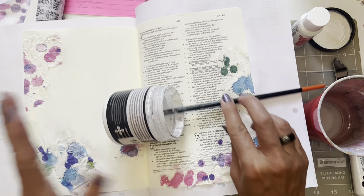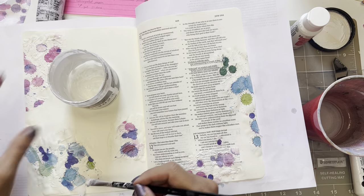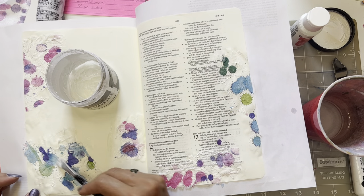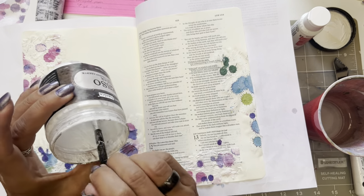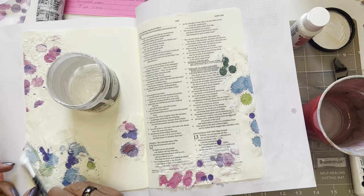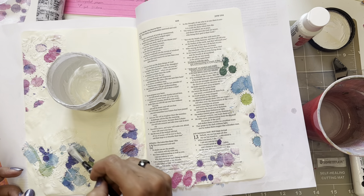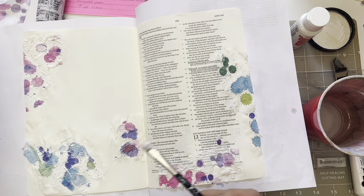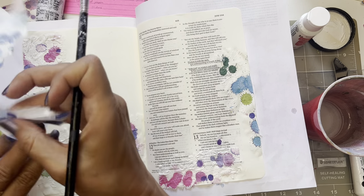Hi again. I pressed the wrong button on my camera and stopped recording again. Well, we're back — part two. We'll see if we can get it done in part two or if it's going to be a few more parts. I was checking something and pressed a button and my camera went off.